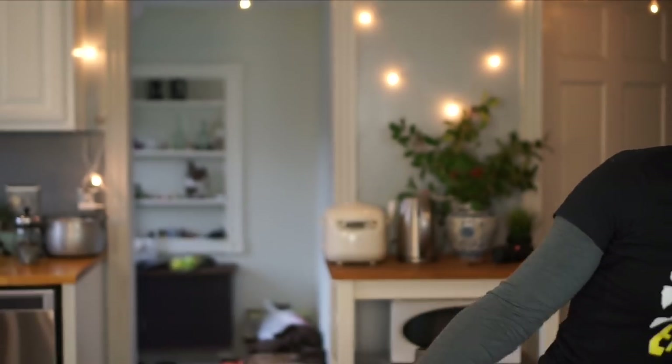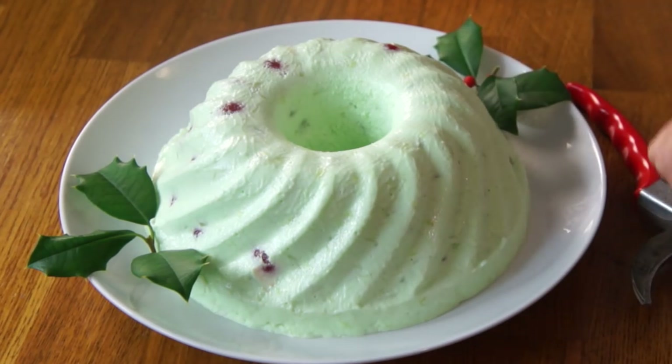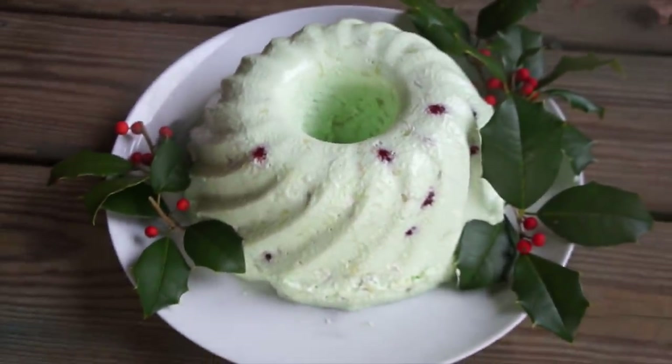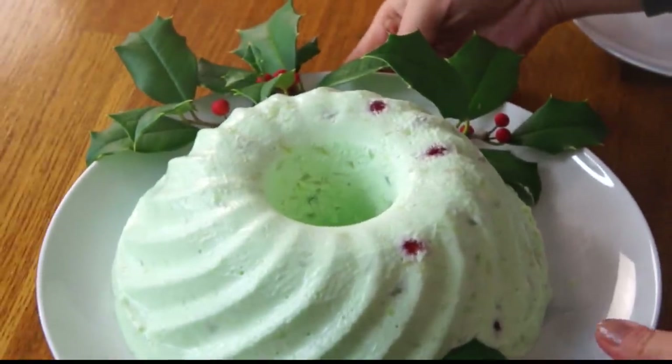So that little bit of aggravation that happens when you're trying to get the thing out — well, it's worth it when it comes out like this. For a little extra holiday flair, I'm going to add a little bit of holly. Of course, you don't want to eat the holly — holly is poisonous. Who's gonna eat the holly when this is so beautiful? Wouldn't Martha be proud of me? Look how beautiful that is — it makes it look so elegant. Look at this mint green wonder — it is satisfying all of my retro recipe wishes, hopes, and dreams.